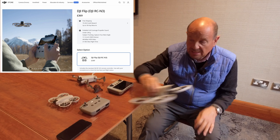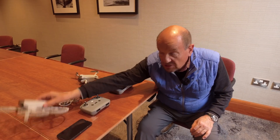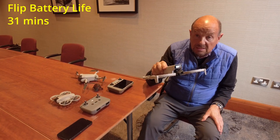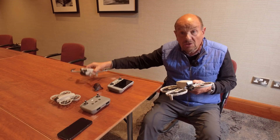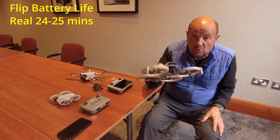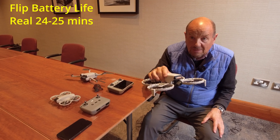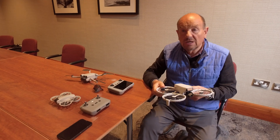Battery life is supposed to be 31 minutes, compared to 34 minutes on the Mini 3 and Mini 4. But in reality, outdoors, I'm only getting 23–25 minutes. They must have recorded the 31-minute figure indoors.